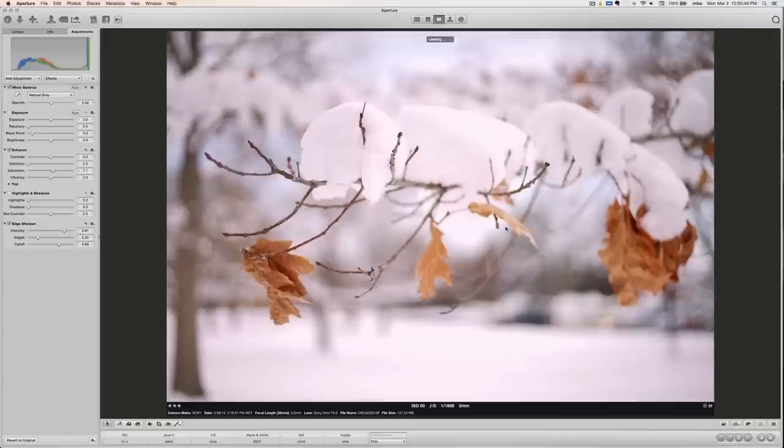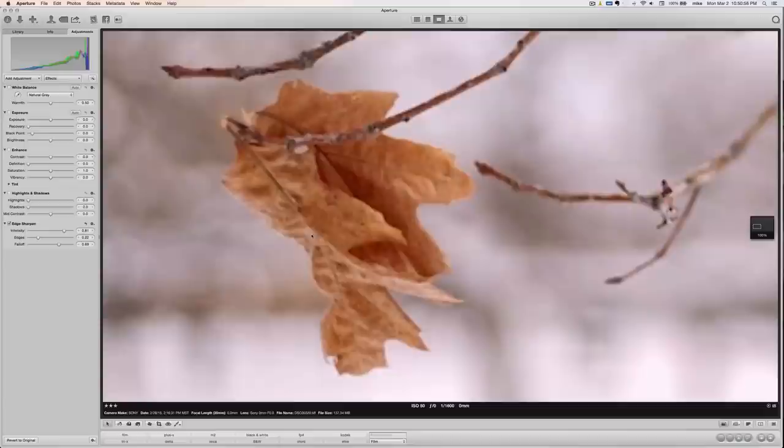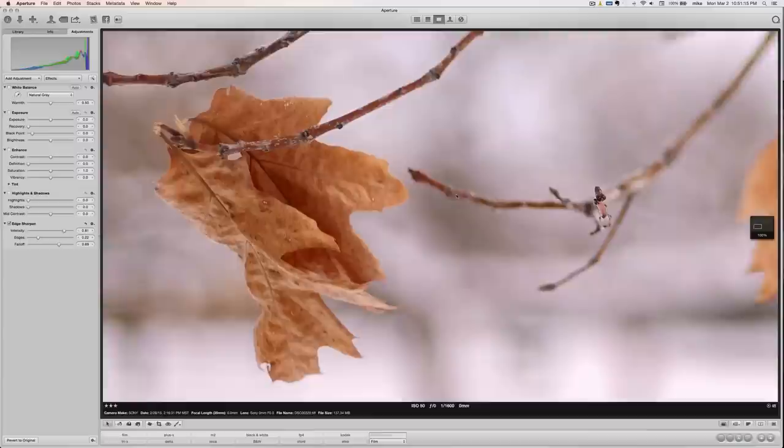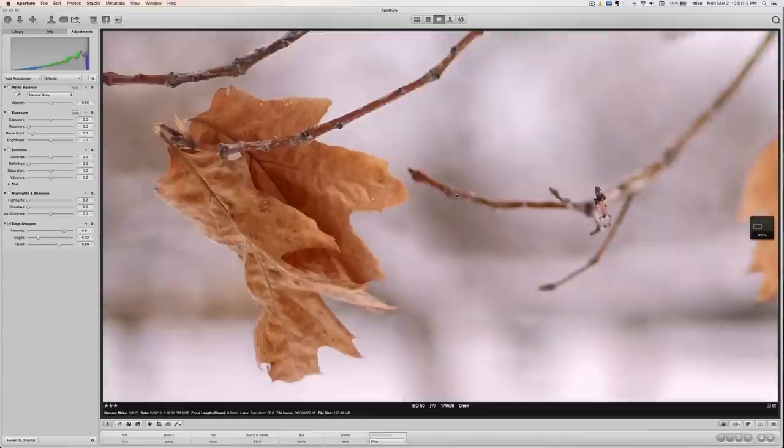Yet another with the 50mm — this is wide open. Focus on these leaves, which were flipping around quite a bit, so it's good I was at 1/1600 of a second. You can see how shallow the depth of field is on a 50mm at f2 wide open. That twig is in focus but right behind it isn't, and this part of the leaf is in focus and this part is not. It's a kind of nice dreamy shot out of that lens.